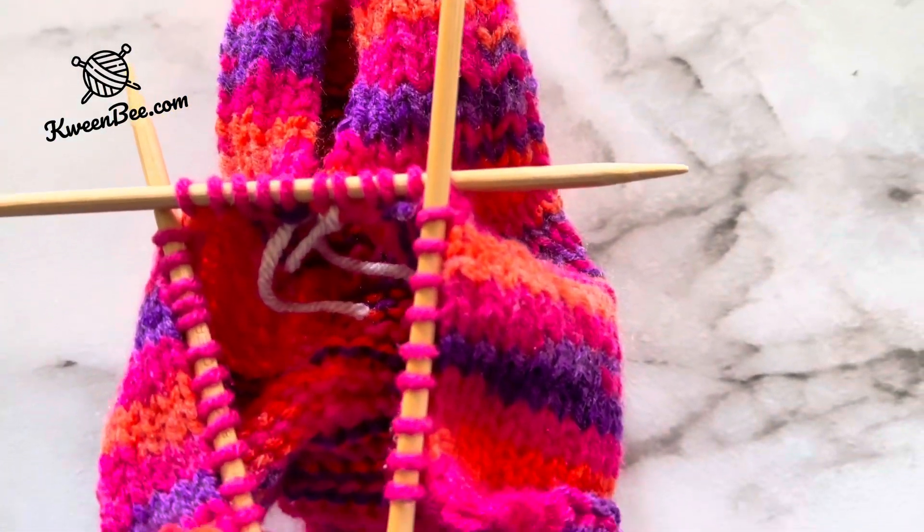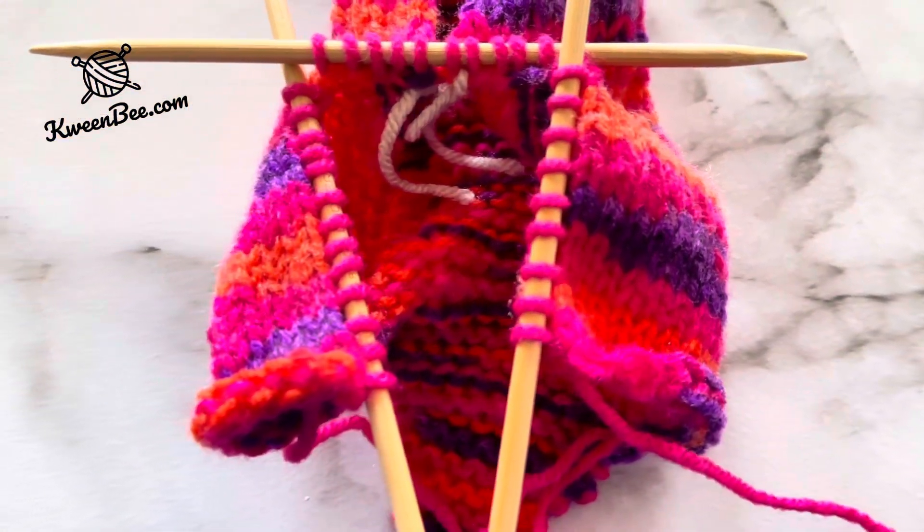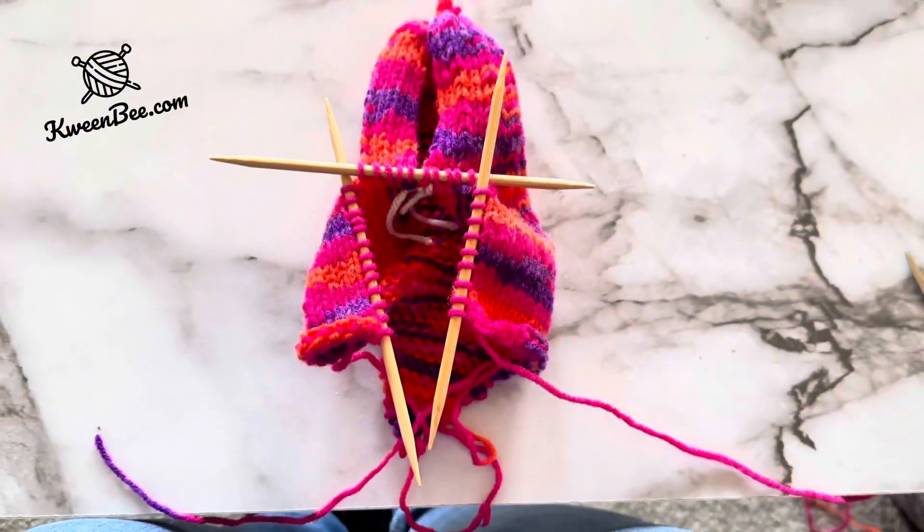It will look a lot like this. I didn't notice when I was making it, but I dropped the two stitches of the sole — don't let this happen to you.